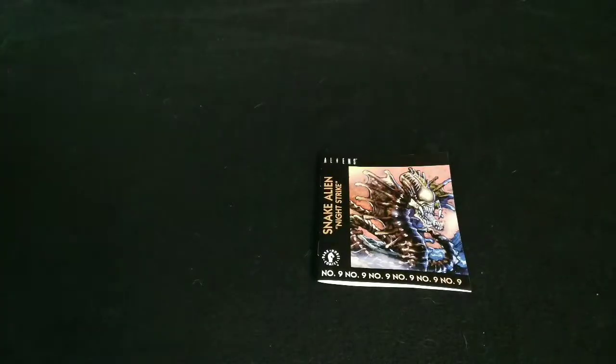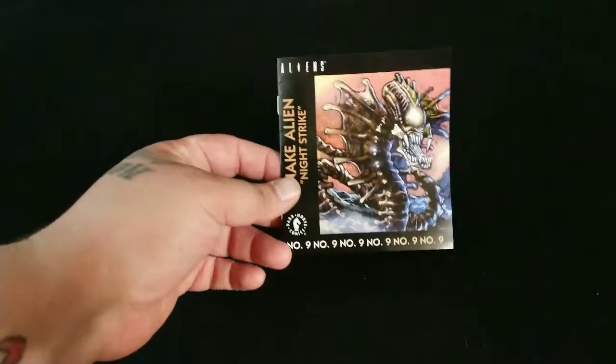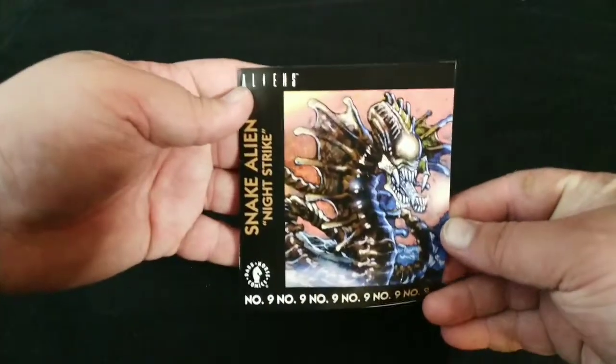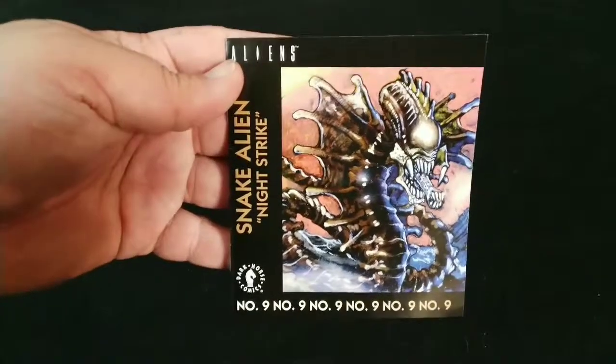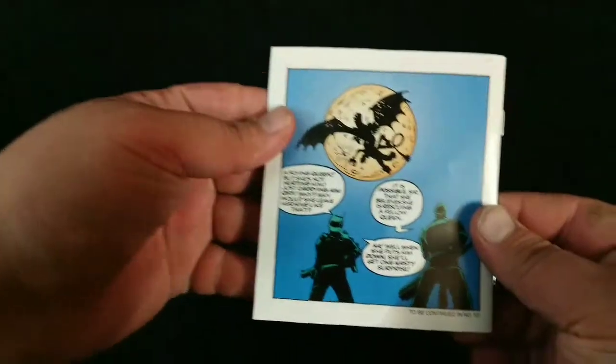And it comes with a comic — this is number 9 from Dark Horse Comics. Each one of the figures will come with its own comic, so you buy them all to get the full story. Let's see how the art looks. Definitely does not look bad. It's a little small, but it's definitely a nice touch.